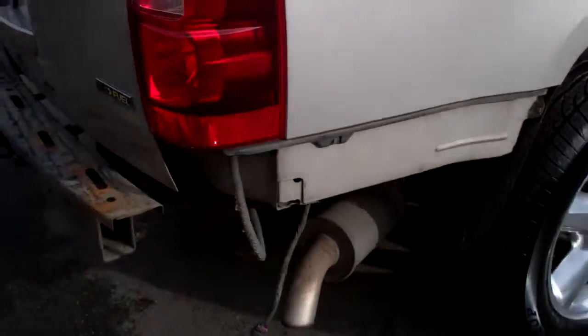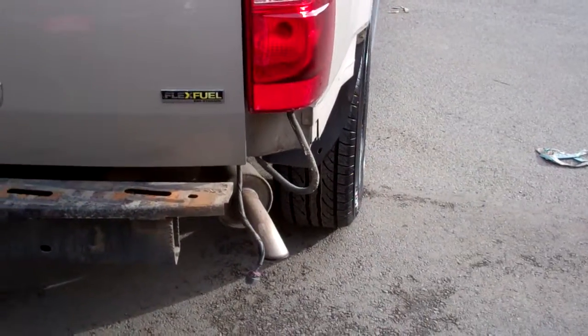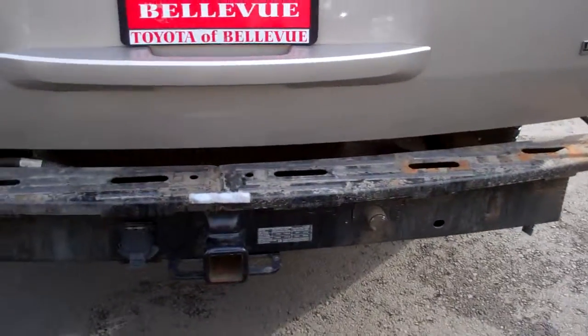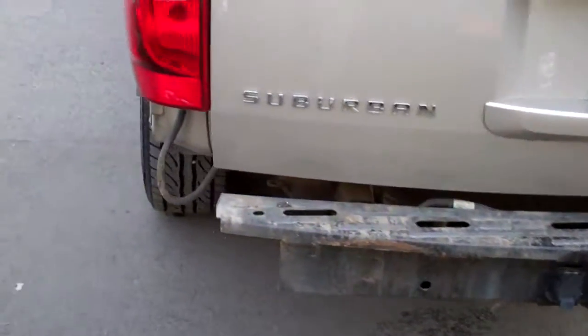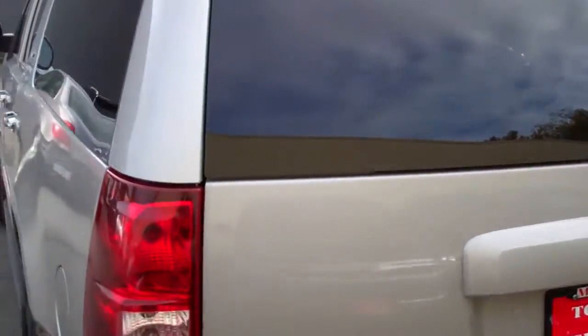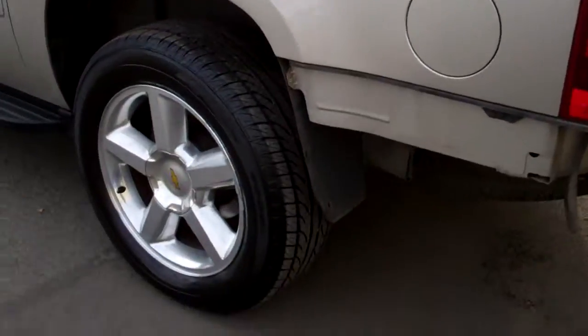So we take the bumpers off — no structural damage or anything. We just repaint the bumpers so they look brand new instead of doing a little rattle can fix job to patch anything. We just fix the whole thing and paint it so it looks brand new and matches the truck perfectly. You can see the condition of the body — it's just perfect.